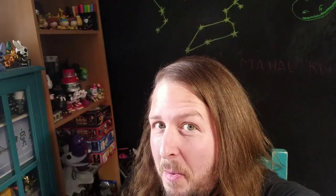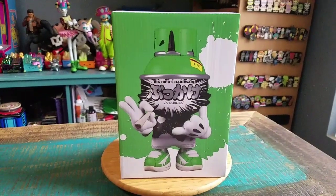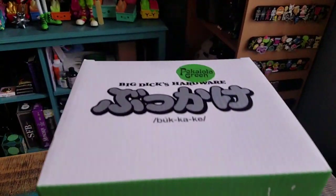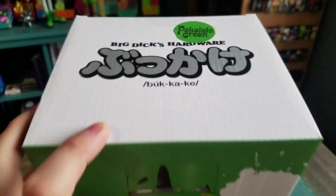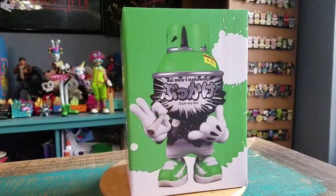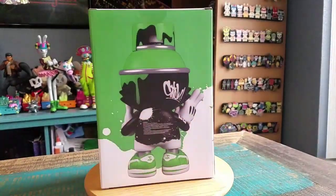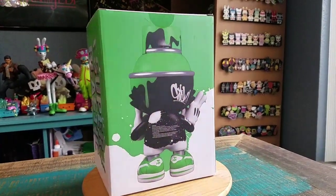Hey guys, cheese buffering. Got another Superplastic figure for the collection today — this time it's another one from OG Slick, the little 8-inch Pakalolo Green. Coming up for 420 and all that kind of stuff, figured we'd at least show this one off.